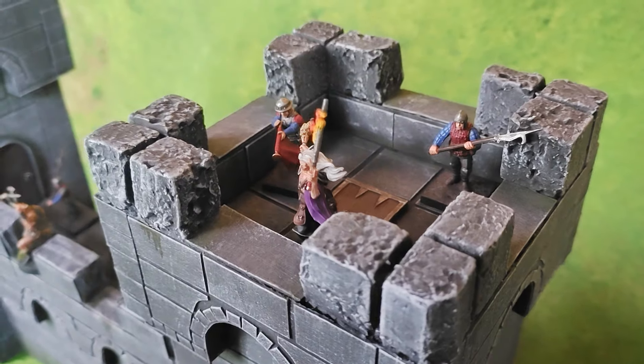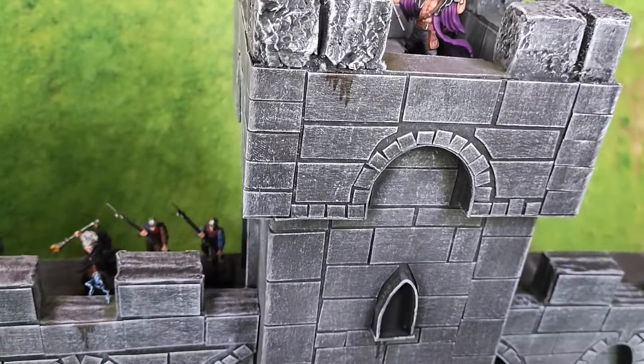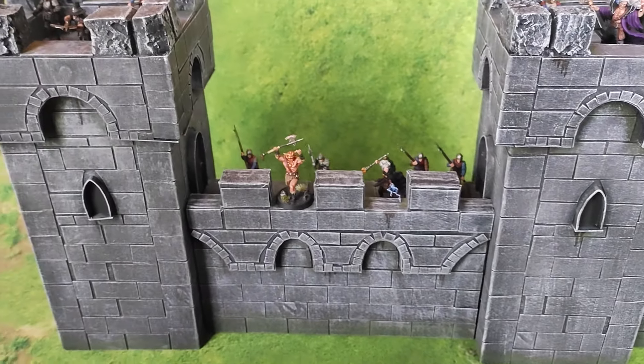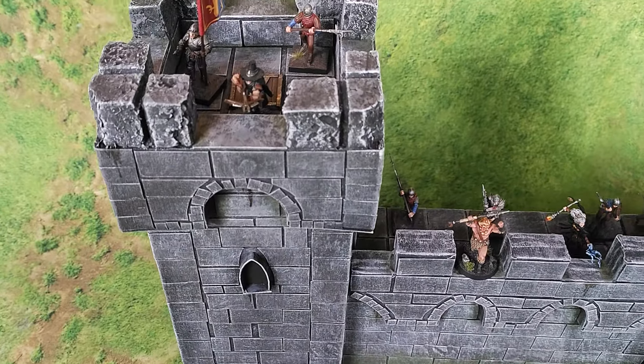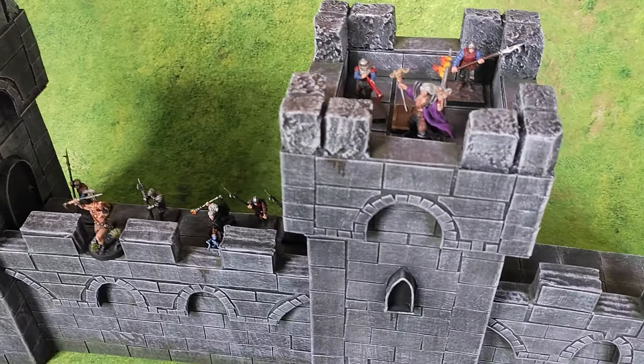And now the towers are all done. As you can see they are perfectly modular and fit nicely next to the walls I made previously. This will also make it a lot easier to store these pieces of terrain. The only thing missing now is a gatehouse, so tune in next week to see me make one from trash material as well — and with a functional moving gate.